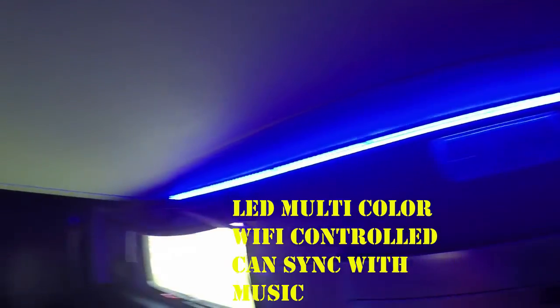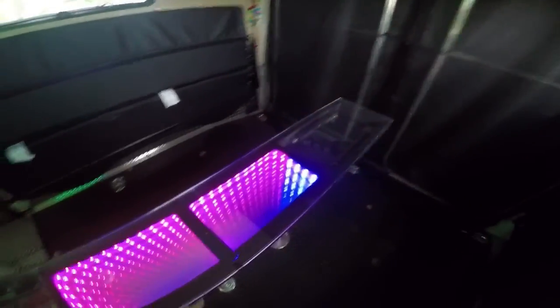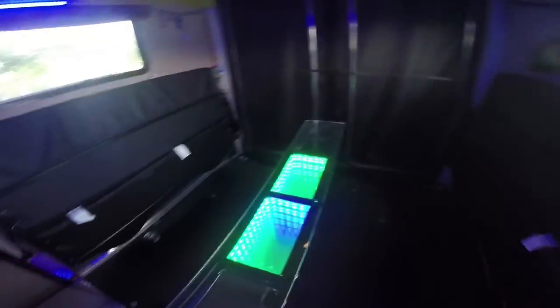It also turns on the power to the LED table, which is an infinity table — kind of cool. You can drop this down and it makes a full bed across, or you can use it as a coffee table, card table, or anything you want. Also added the screen to keep the bugs out.